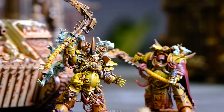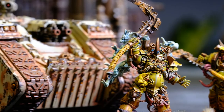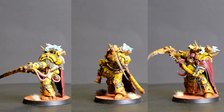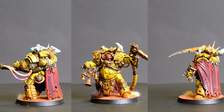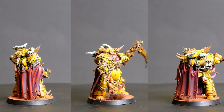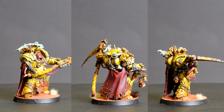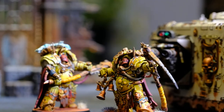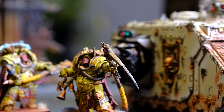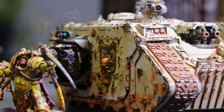A good time then to show off the Death Shroud Terminators as well - Typhus's bodyguard. I only have three of these models. They were so much fun to paint but they took forever. There are so many great little details that you can spend a lot of time on. I'd like to paint some more of the Death Shroud, maybe converting some models or trying alternate poses so that the two groups of three separate themselves from one another.